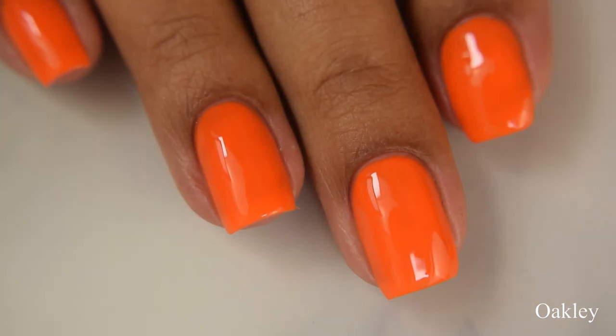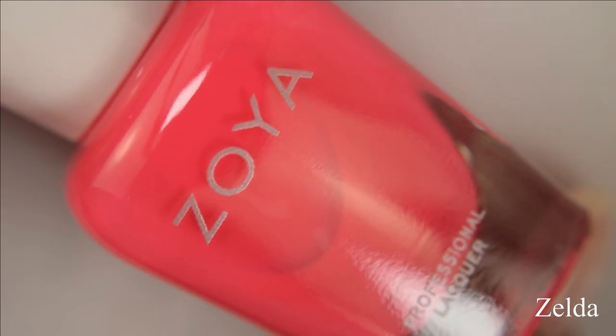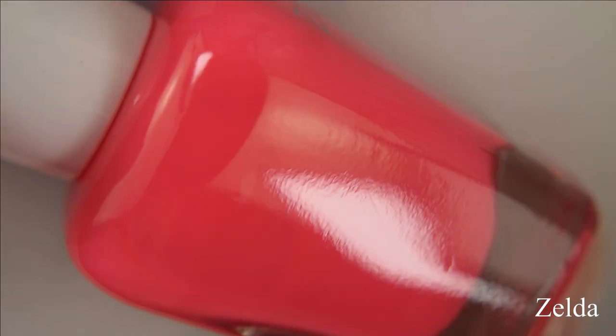The top coat I'm using in this video is Zoya's Naked Manicure Glossy Top Coat. And next is Zelda, described as a beaming pink coral neon.